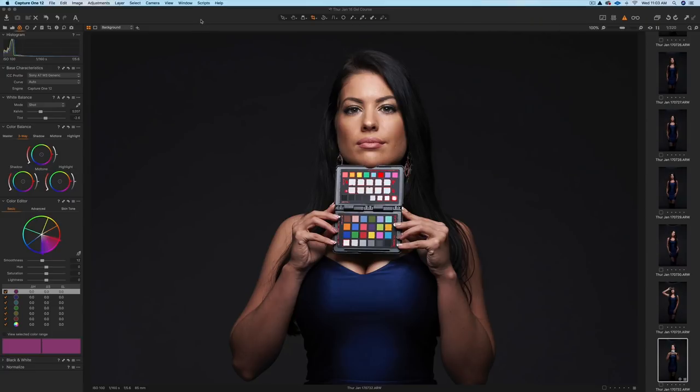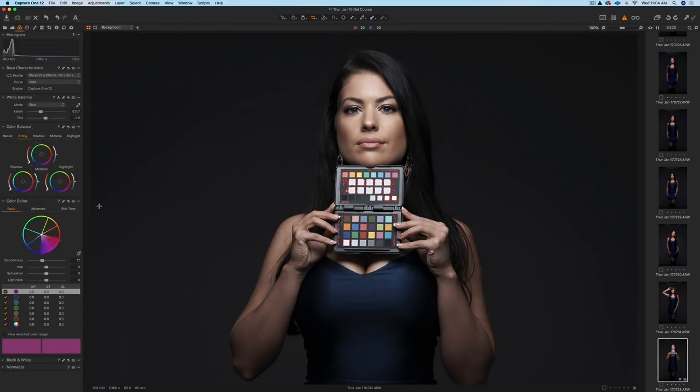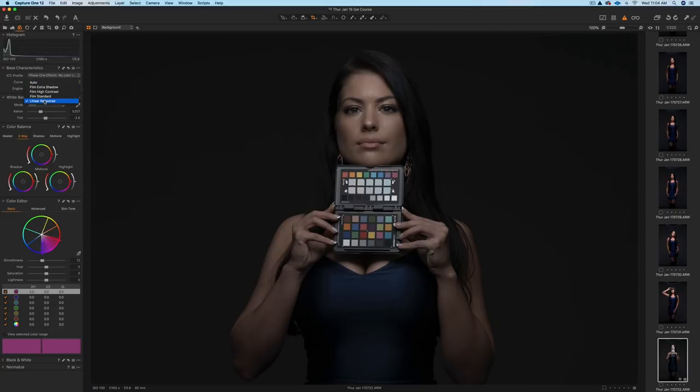What you have to do next is take a shot of the ColorChecker Passport using the lighting conditions that you want to create a profile for — this is a silver beauty dish. Then in Capture One, go to Base Characteristics where it says ICC Profile. Click on it, and if you don't see all the different cameras listed, click Show All. Go to Effects and select No Color Correction. For your curve, click on it and go to Linear Response. Now all you have to do is export this.